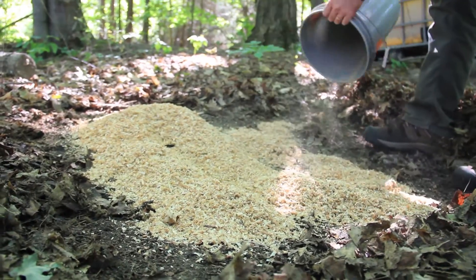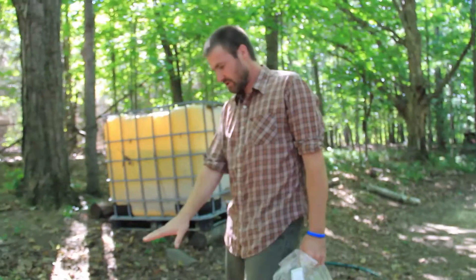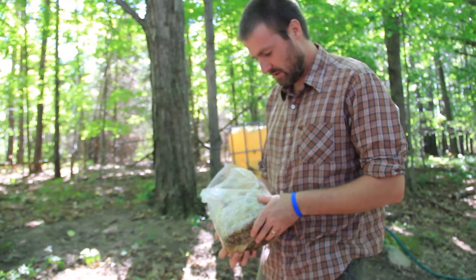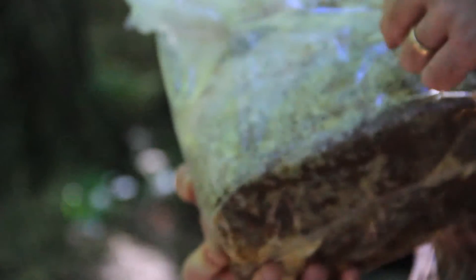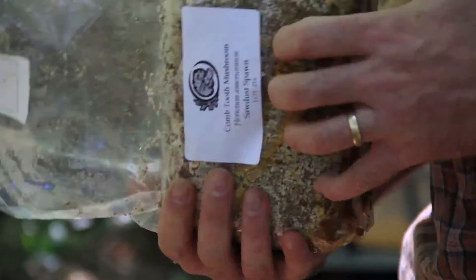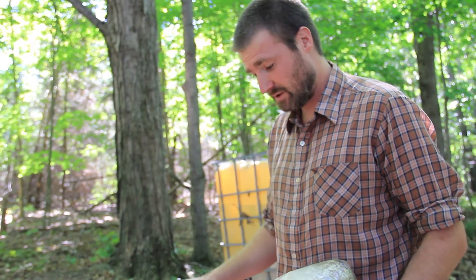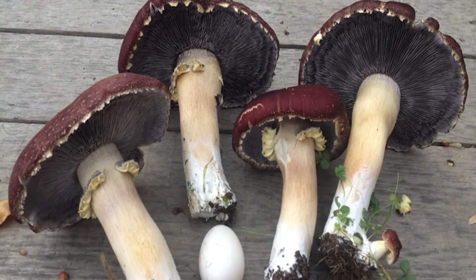About an inch or so of sawdust is good, so we'll just spread this out. After your sawdust layer, you're going to add your mushrooms — this is a five pound bag of stropharia spawn. It's been grown in a laboratory in a sterile environment on sawdust. Once we open the bag it's no longer sterile, but putting it in this environment is fine. Stropharia is, out of all the mushrooms, the most tolerant of other species, so we don't have to worry too much about keeping it pure.